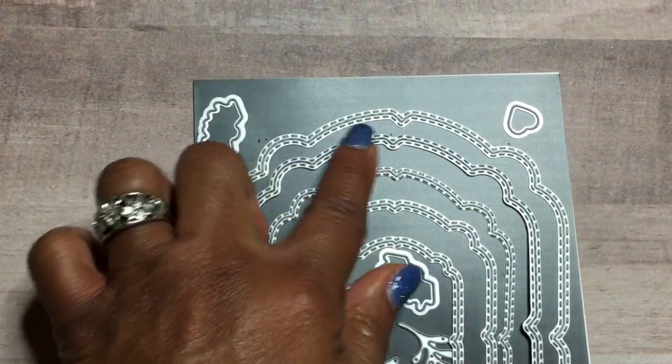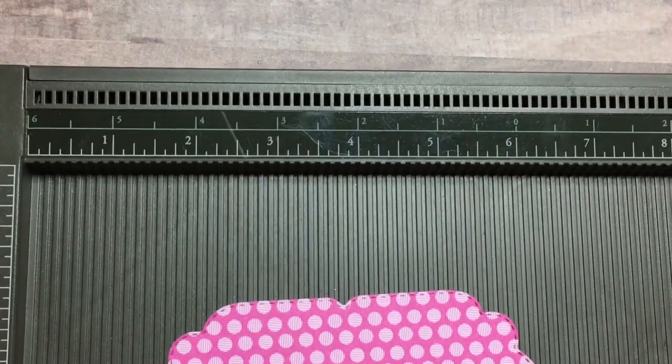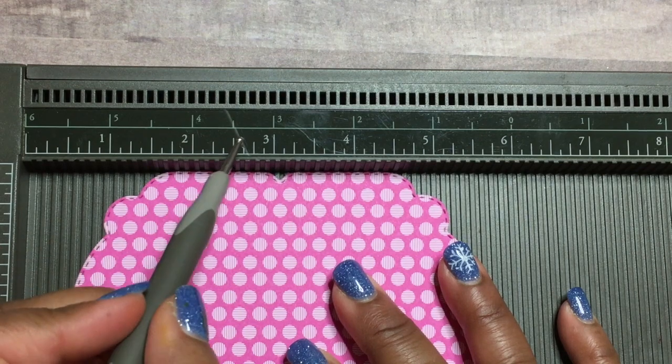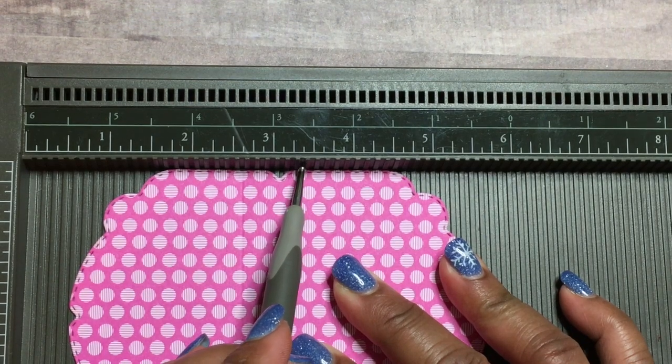Next, take some designer series paper and use the dies — the second to the largest size die — to make the top piece. Put your colorful paper down, put your die down, run it through your die cutting machine. Then we're going to score that piece: bring in your Simply Score tool and score at two and five-eighths, then at three and three-eighths.